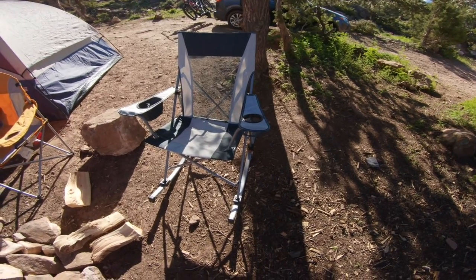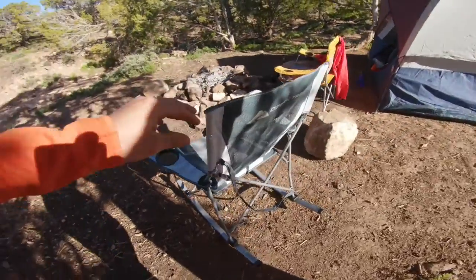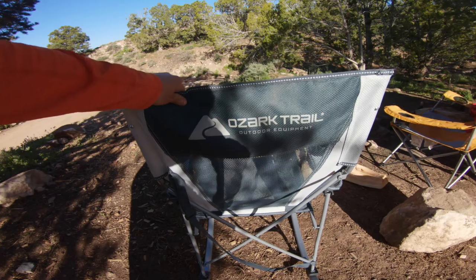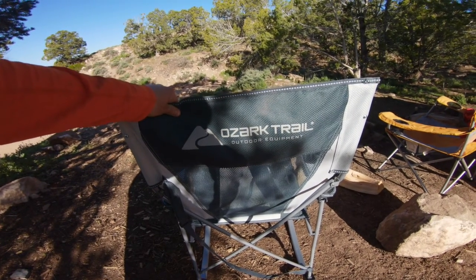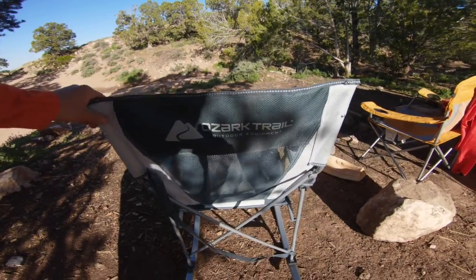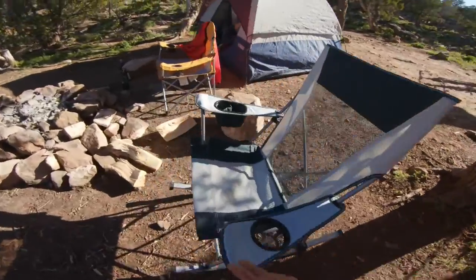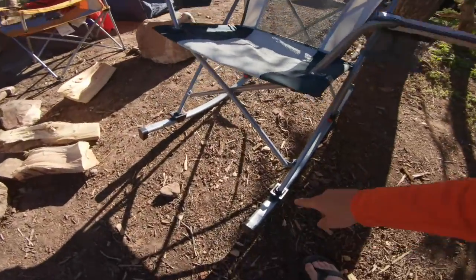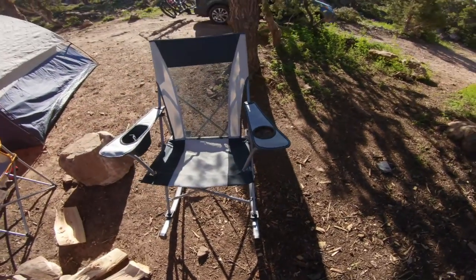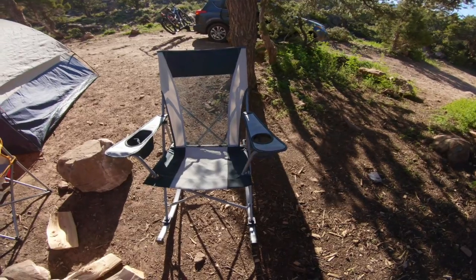We got the Ozark Trail rocking chair — check this out. Ozark outdoor equipment, it's just like REI, probably made in the same place as the chair at REI, but for like a sixth of the price: $35. You get a rocker, and you can take the rockers off so you can have a flat chair — you can't even get that at REI for $35. You get this at Walmart.